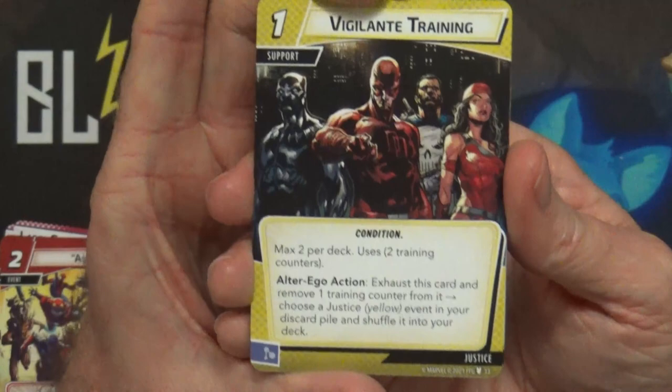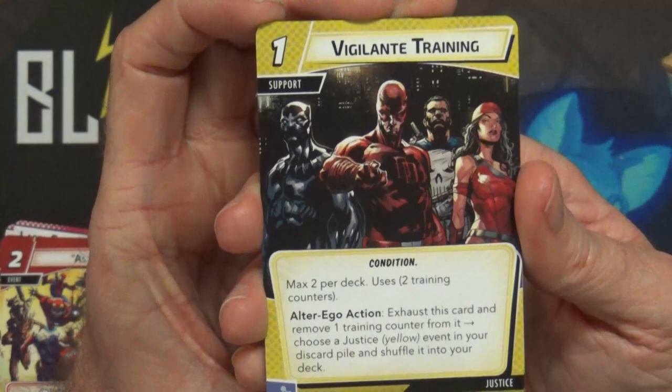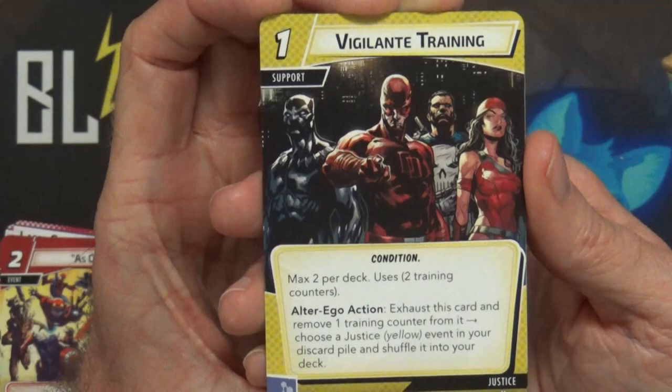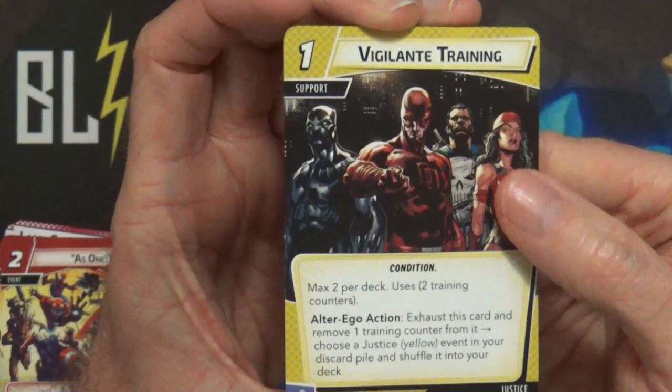We have the new Justice card - Vigilante Training, cost one, a support card, max two per deck. Put two training counters on it. Exhaust this card and remove one training counter from it to choose a Justice event in your discard pile and shuffle it into your deck. There are some good Justice events so I can see this being useful.